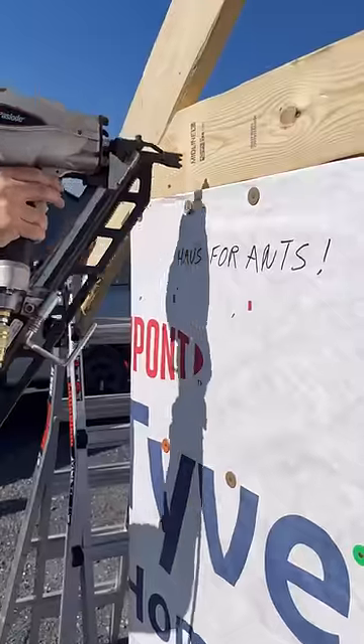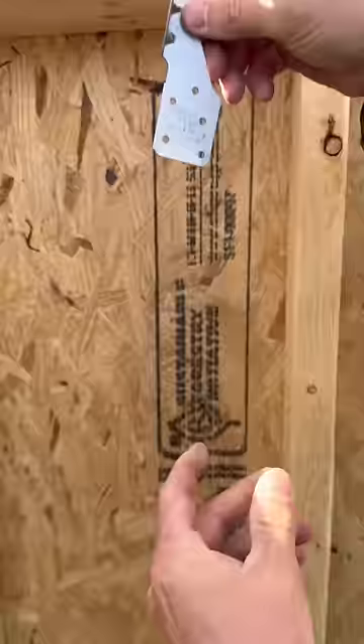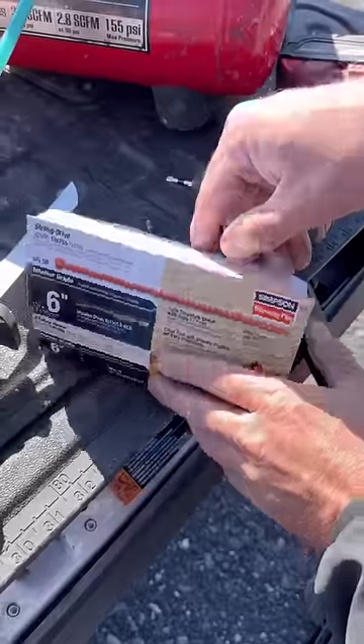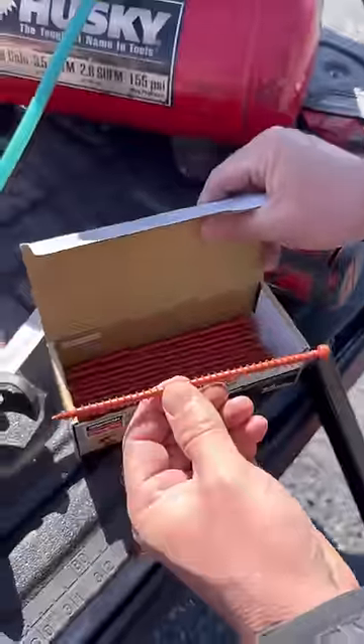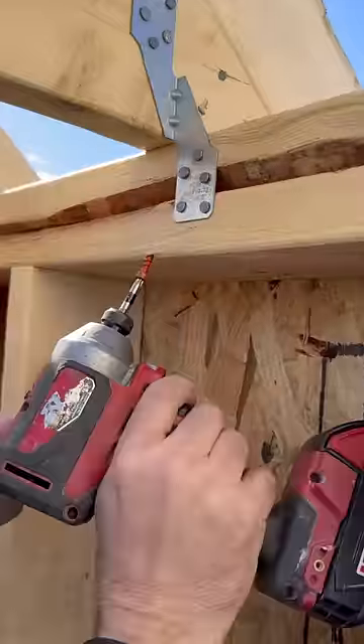Now I can nail along the bottom cord. Depending on the codes where you live, you may be required to use a hurricane clip like this that attaches with nails. Simpson also makes these truss screws — they come with a little guide so you get the exact angle. You just screw from the bottom of the double plate up into the truss. They're a lot faster to install than the clips.